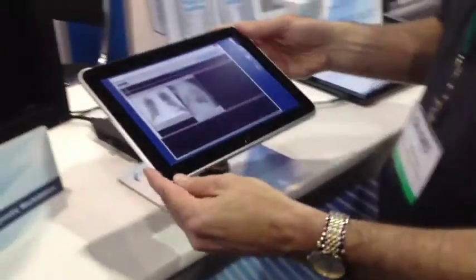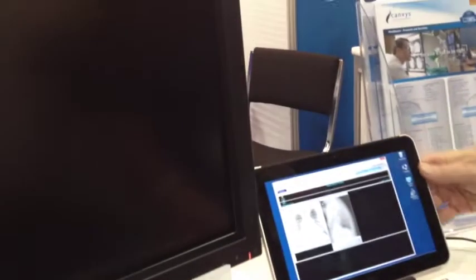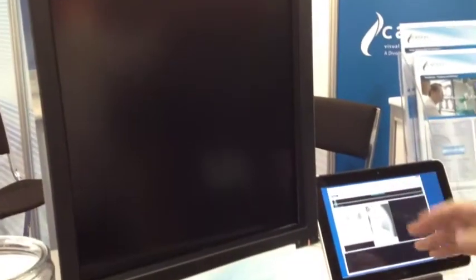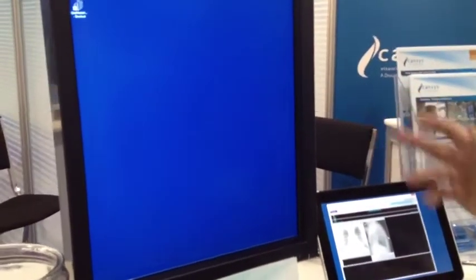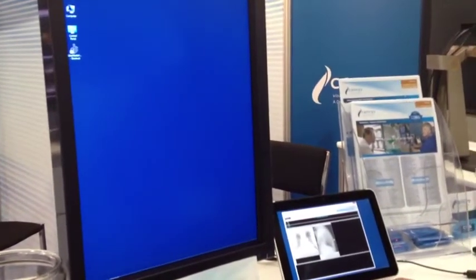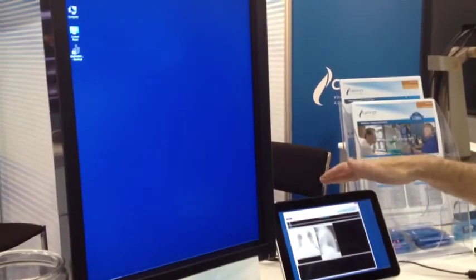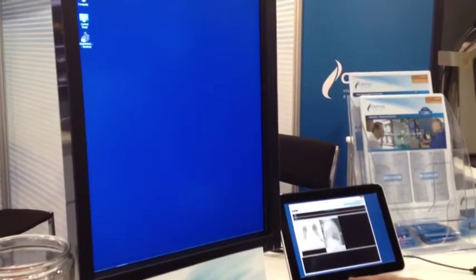What I can do is put this tablet into its docking station, which is connected to an Image Systems 2 megapixel diagnostic workstation. This diagnostic monitor is being driven by the tablet and is fully calibrated to DICOM.